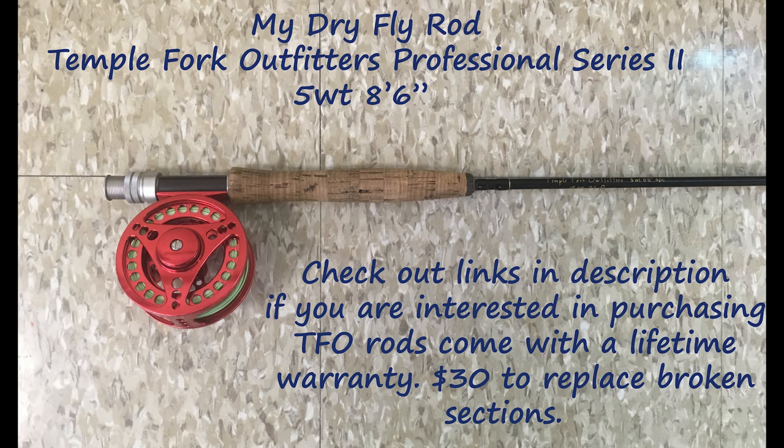Next up is my tried-and-true dry fly rod — the most expensive rod I own, though it's still pretty cheap in the grand scheme. You can usually get these for well under $200. It's my Temple Fork Outfitters Professional Series 2, five weight, eight and a half feet long. It has a great feel — it's smooth, lightweight, with great action, really accurate and predictable. They come with a lifetime warranty and it only costs $30 to replace a broken section.